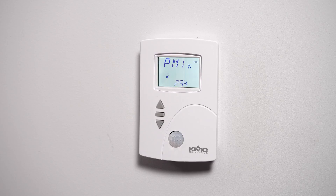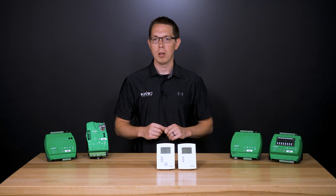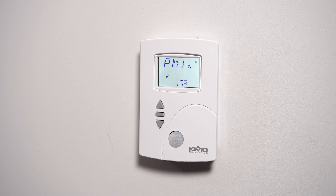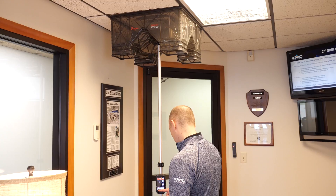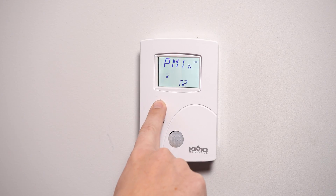The display will change to read Pmin. Now let's measure and enter the minimum primary airflow. The display will begin flashing Pmin and show the uncorrected airflow. Wait for the minimum airflow value on the net sensor to stabilize. With a flow hood, measure the actual airflow. Press the enter button to advance to the entry display — the display will stop flashing Pmin.